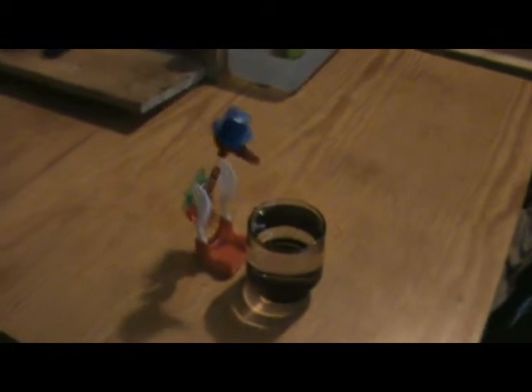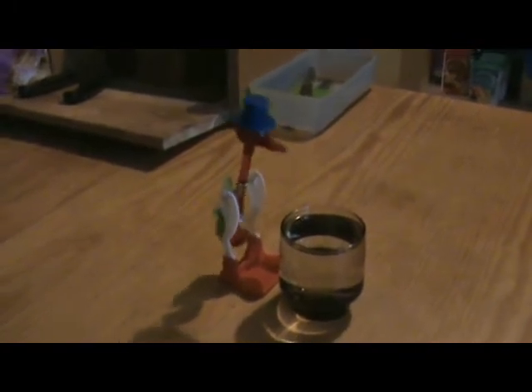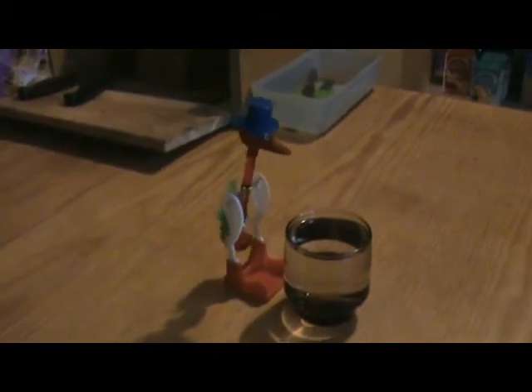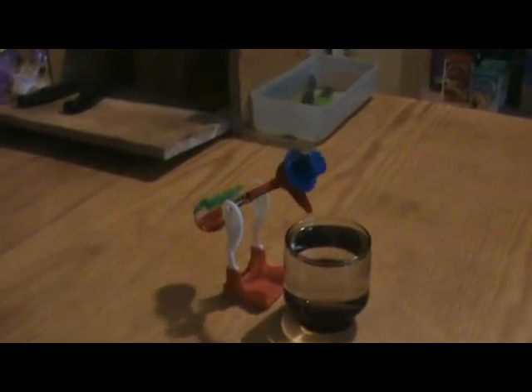Not steam, but sort of vaguely related to a Stirling engine in that it works from the difference in temperature between the top and bottom of this toy bird. And every now and again he takes a drink of water, which keeps his head cool.